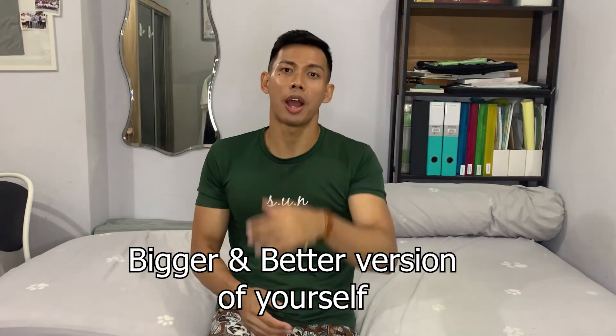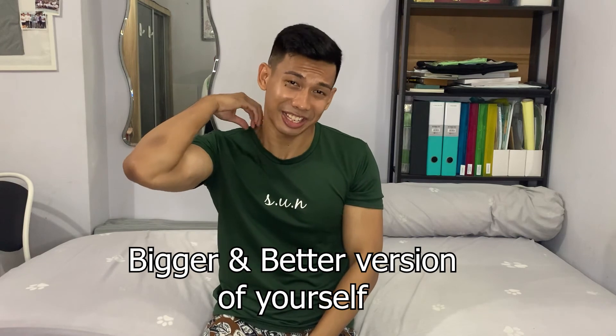Obviously I want to get gold because I want the $500, but at the end of the day we have to feel good inside for doing our best. It's about becoming a bigger, better version of yourself. I'm going to give my all next week. And I want you to do the best also — that's all I want to say.